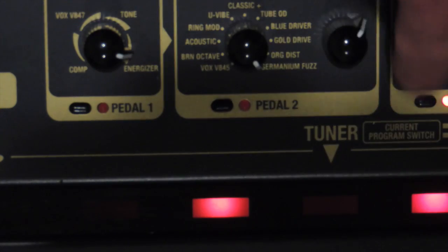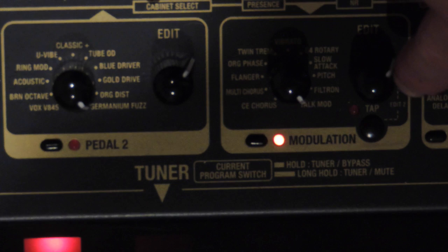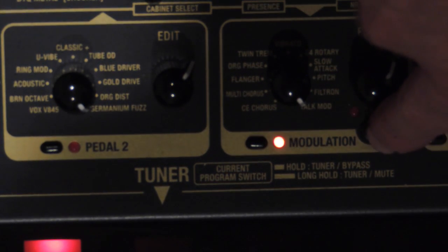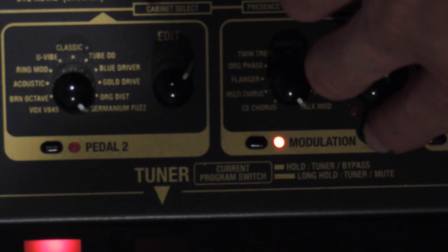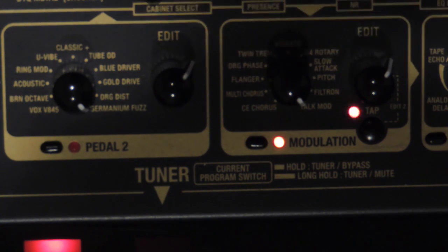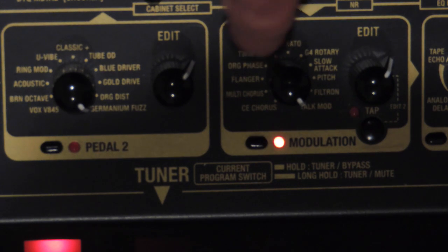The next pedal there is Modulation. Again we've got an edit knob, and this time we've got an extra option - we've got a tap tempo. You can also hold that down and move the knob at the same time, which is called a second edit. What that actually edits will vary depending on the particular sound. This one is a Torque Mod, which is quite fun to play with.